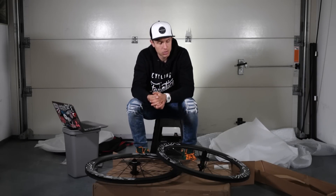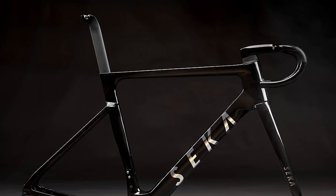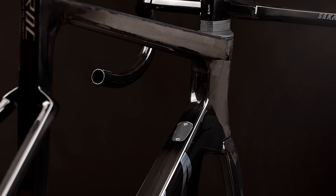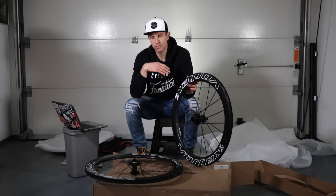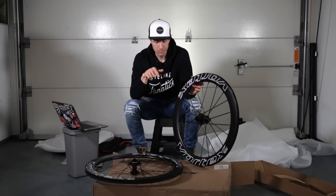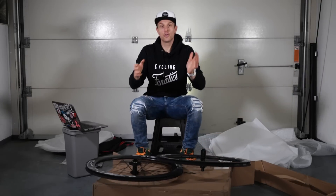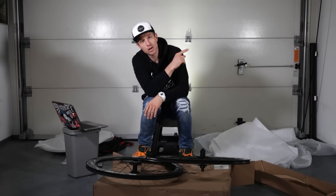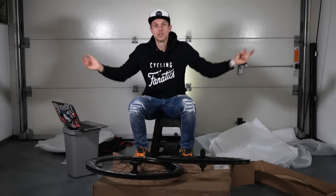There are some production delays, like almost everywhere in the cycling industry, but I'm pretty sure I'll have it before the end of 2022. It's an aero bike — the frame looks absolutely amazing, a completely new design, not a copied mold. They designed and produced it from scratch. I'm going to build a bike on that frame with these wheels — I think it's going to look amazing. Stay tuned, thanks for watching, see you next time!